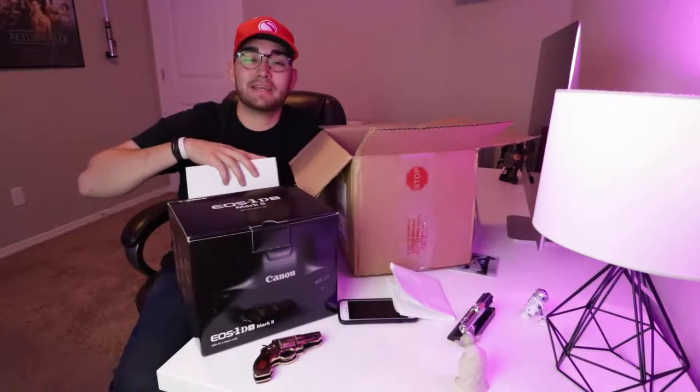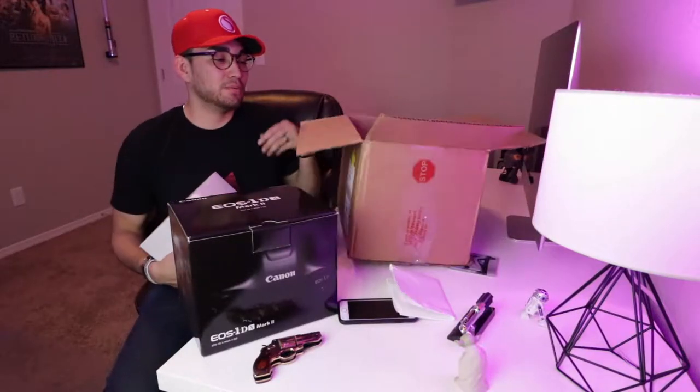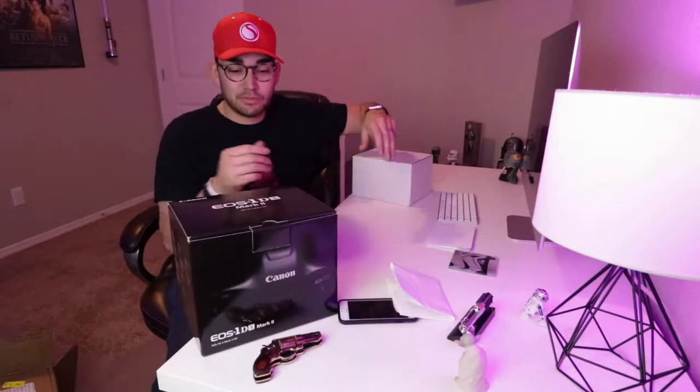I got this other box too. Now you guys will be like, what the heck — why doesn't it come in a legit box? We're going to go through that actually. I'll open this one last and then open this one first.